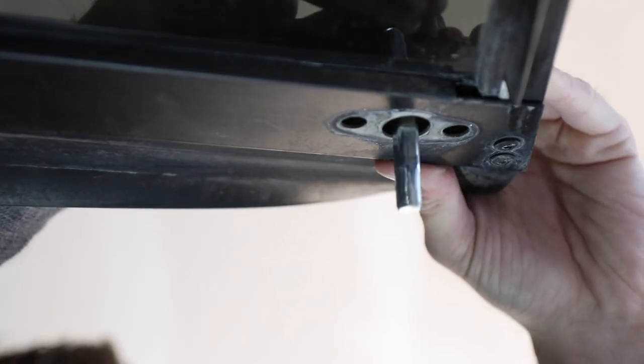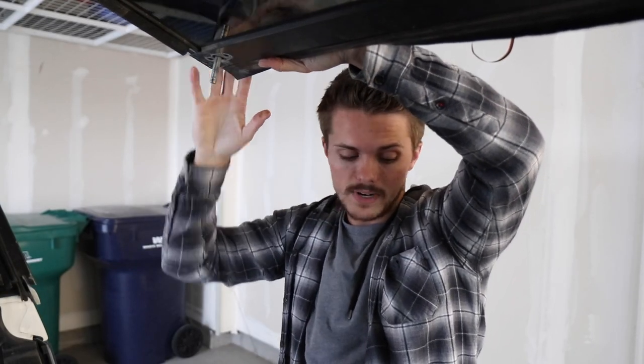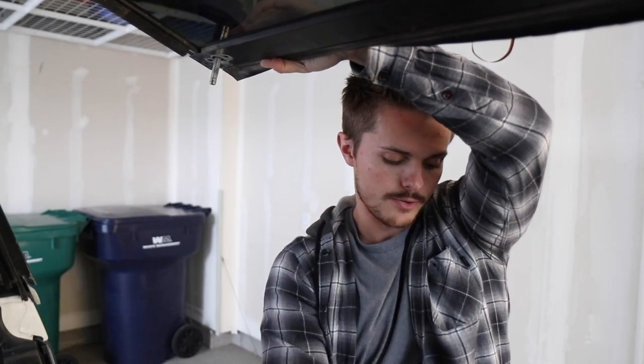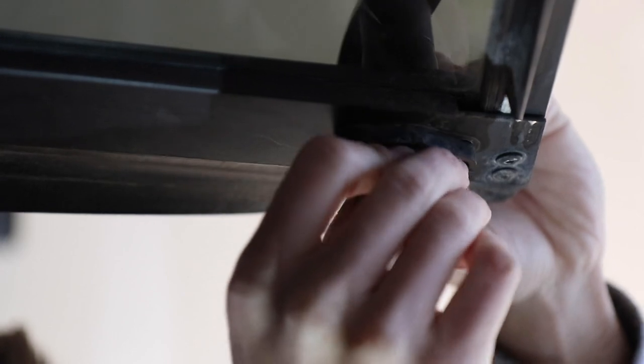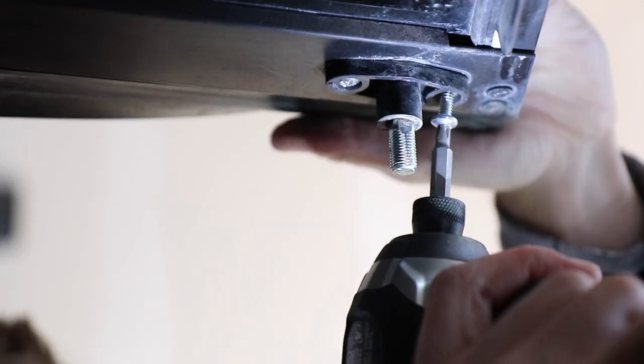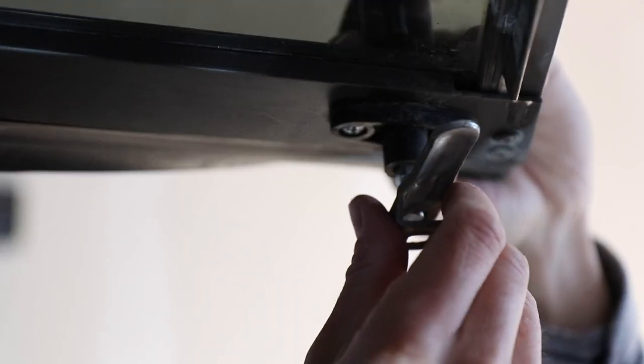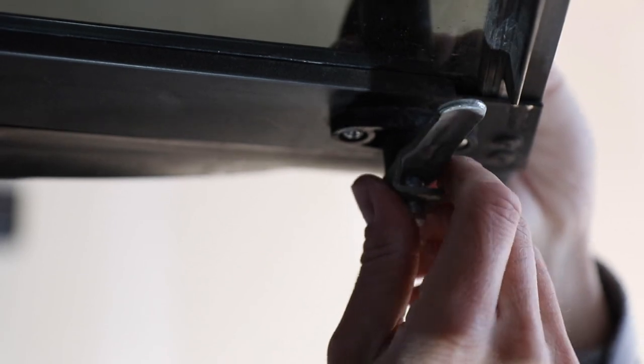Take your T-handle and throw it in. Make sure it's in the unlocked position because this door is open right now. Then get your screws as well as the plastic piece that's gonna go on the back end — slide the plastic piece up and throw the screws in. Then take your lock, slide that over the top, and point it up, because again we're open right now so it's unlocked.